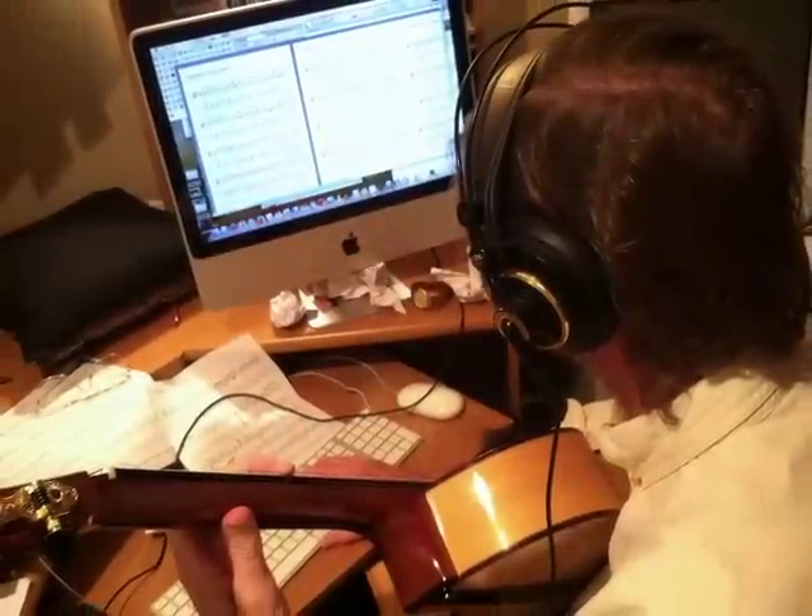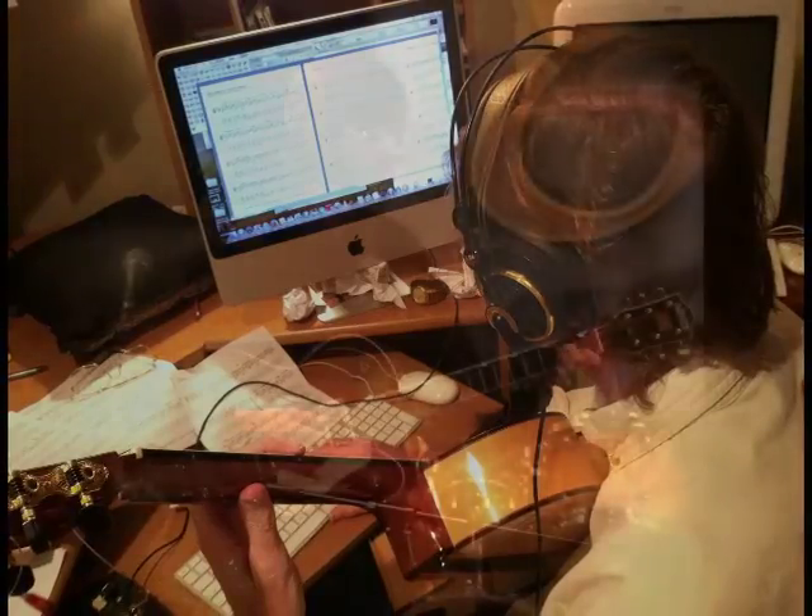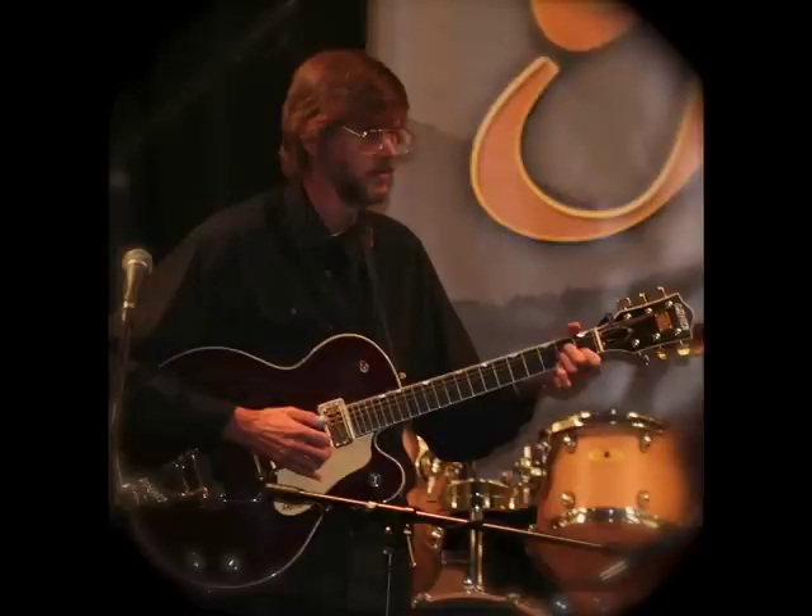I've also been writing out all the arrangements for you guitar players. And now I'm asking you to help me get this project out into the world by pre-ordering The View From Here on Kickstarter.